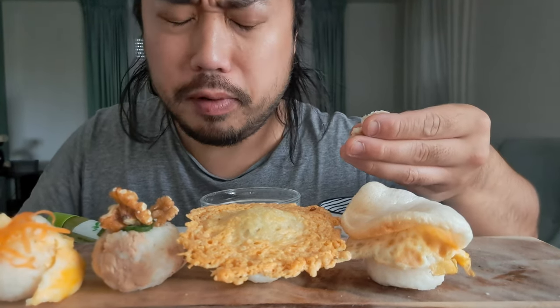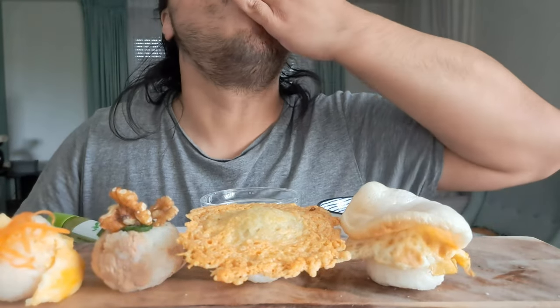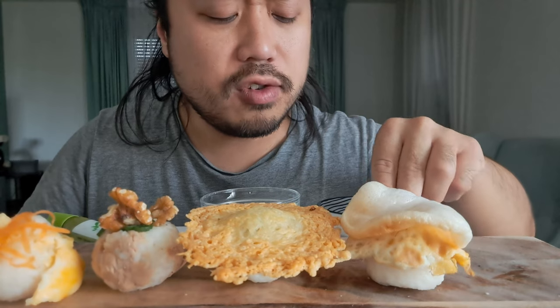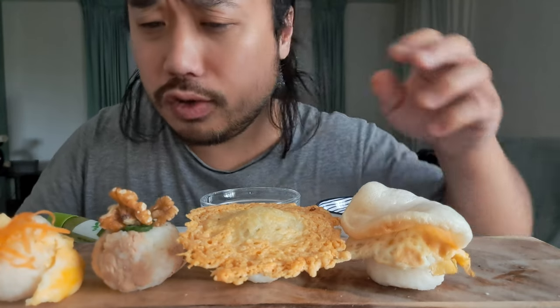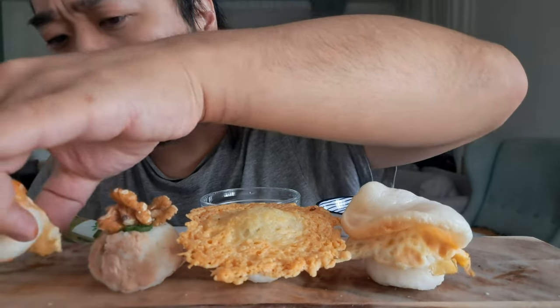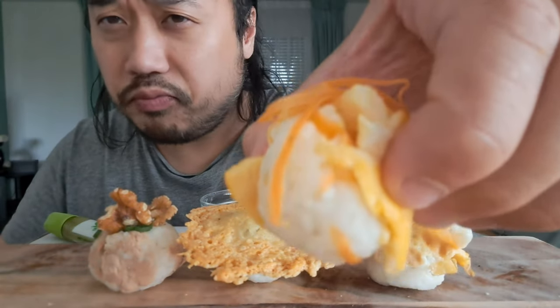There's some inspiration before I make this. Delicious! And there were a lot of fresh fish. Let's eat this first. Look at this one — very classy.